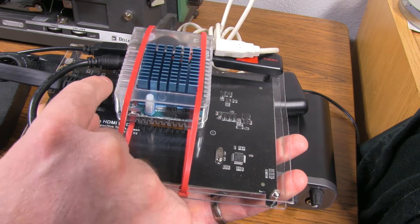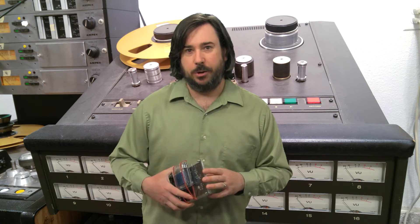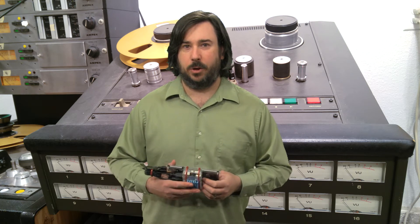Hey everybody, I just wanted to give a quick little update on my YouTube channel here. If you've seen my recent video where I use an Odroid XU4Q for recording, Odroid Magazine themselves — link in the description — asked if I would do an article about it, so of course I said yes. That'll be for their April issue. I've grown quite a bit in what I can do with this, so there'll be another video about that before too long, so stay tuned.